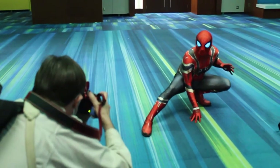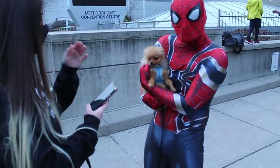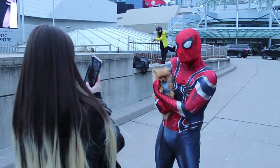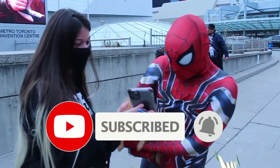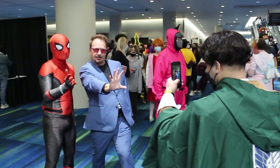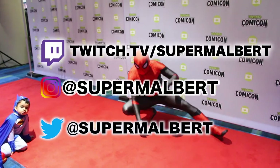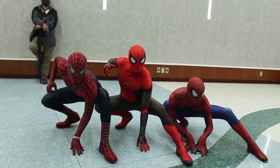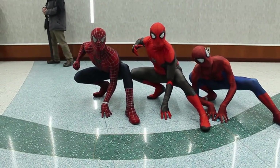That is going to be it for the tutorial — now I'm just going to show some clips of me at Toronto Comic Con 2022. Guys, thank you so much for watching, I hope this video was helpful. If it was, make sure to give it a like, comment down below, and subscribe. I'll put my socials on the screen and link them in the description, along with my Discord server link. Thank you for watching, I'll see you guys in the next video — peace out!